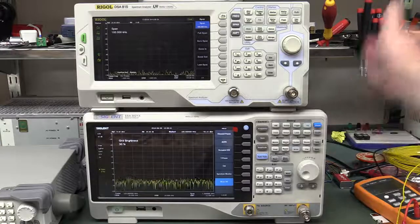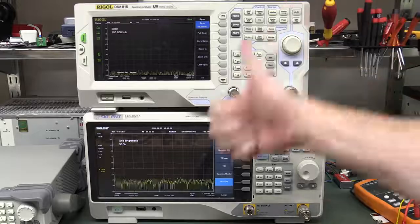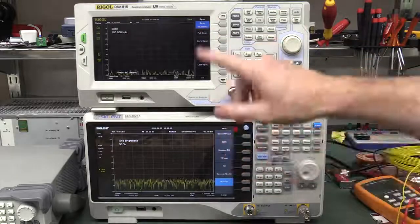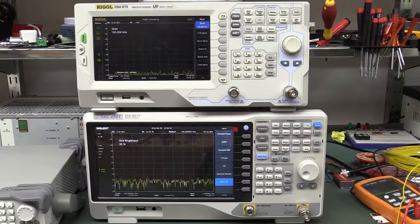We'll see how many quirks there are in the firmware as people start to use these things. That internal coupling spike also needs to be investigated. Go on the EEVblog forum — there are already users who have done some performance measurements. The EEVblog forum is by far the best test and measurement forum on the net. If you want to discuss it, there's a dedicated link below. If you liked it, please give it a big thumbs up. Hope you enjoyed it — catch you next time.